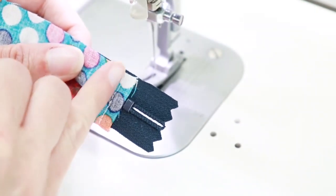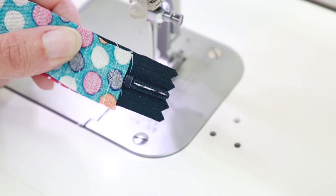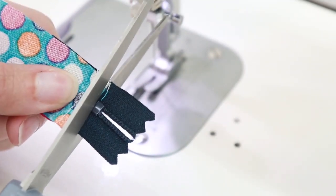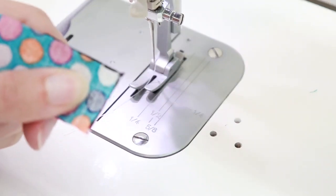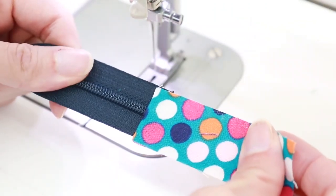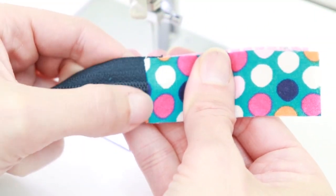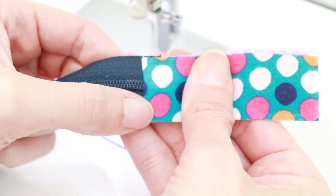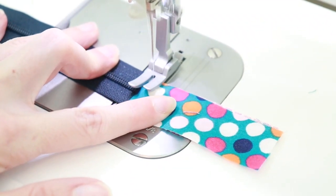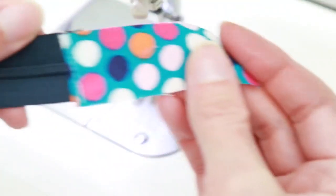Sew right along this edge with a quarter-inch seam allowance. Once you've stitched across the end, cut off the edge of your zipper tape — don't use your nice sewing scissors for this as it could damage them. Cut right at the edge of the fabric so it's nice and straight. Then take your two rectangles, pull them away from the zipper teeth, and do a top stitch with an eighth-of-an-inch seam allowance.